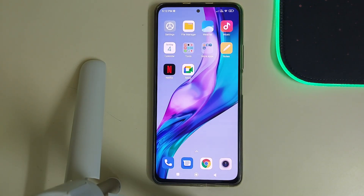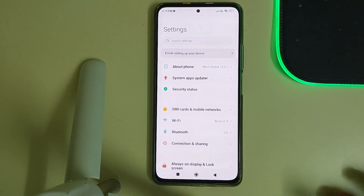Hi guys, in this video I'll be telling you how to install Evolution X version 7.0 for Redmi K40, POCO F3, or the Mi 11x. The prerequisites are: you need to have an unlocked bootloader and you need to be in MIUI or any other custom ROM based on Android.